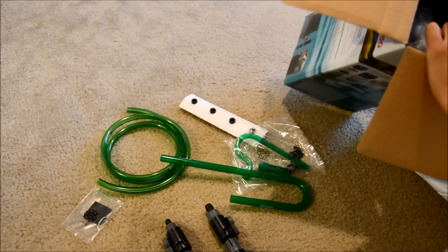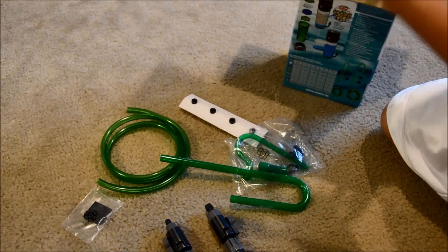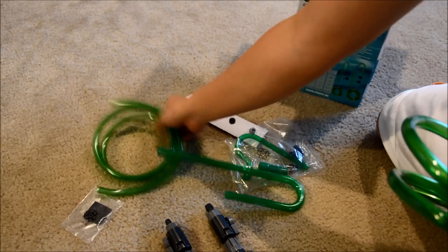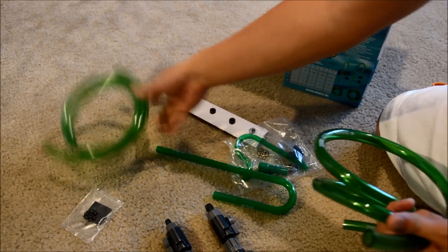They actually pre-cut the wires for you here, which is pretty cool. You got one intake which is a smaller tubing, and the outtake is slightly bigger. It's kind of interesting.